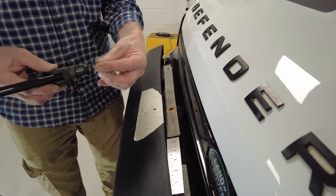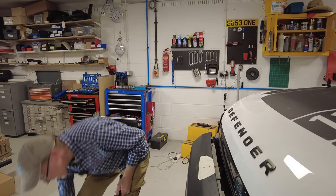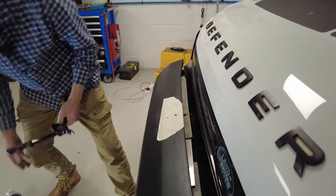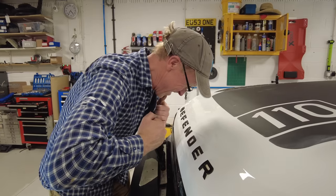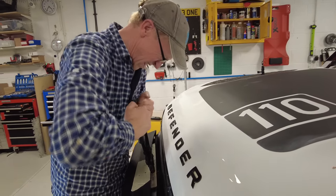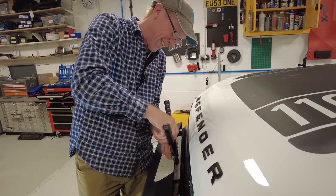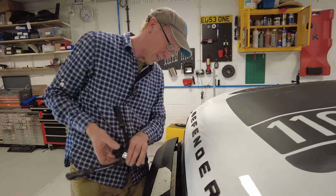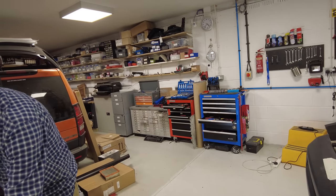Insert the rivnut in there — you can leave the plastic bit behind. This forms a captive fixed nut. You could put some ACF-50 around there as well to stop it rusting. Put the bolt through and squeeze the rivnut to set it. That gives us a captive nut. Take the masking tape off and we're ready to fit.